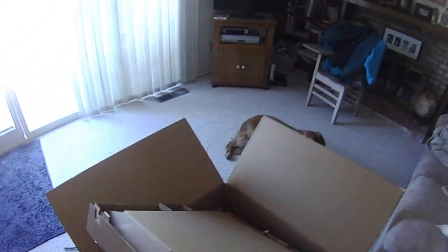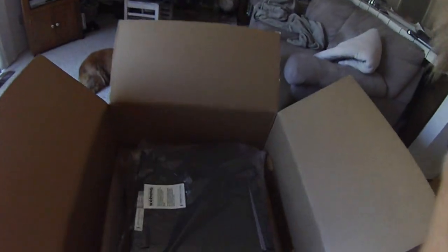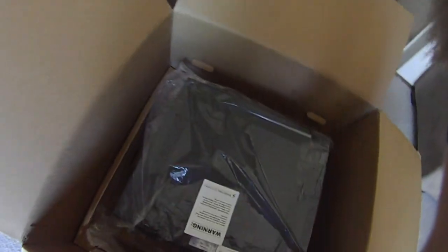Now that we've gotten that opened, let's get all the extra cardboard out of the way here. Pretty nice packaging. And there she was. I swear I'm scaring the crap out of my dog right now. That's quite a large computer.